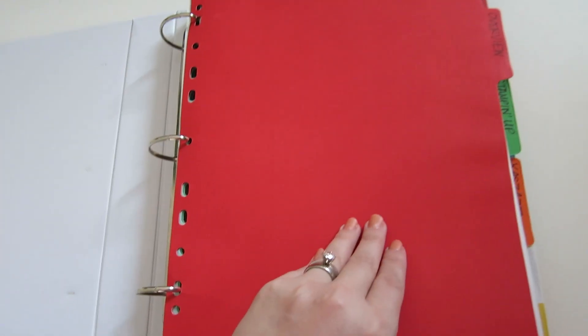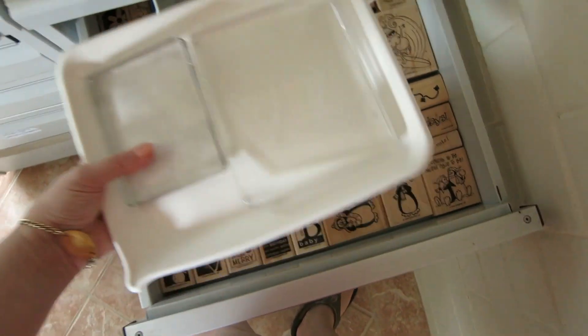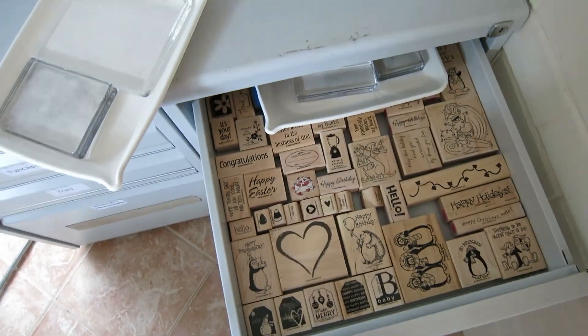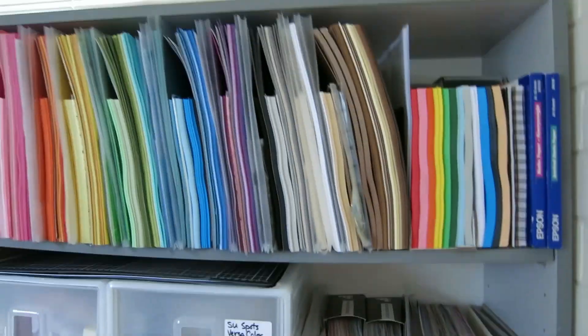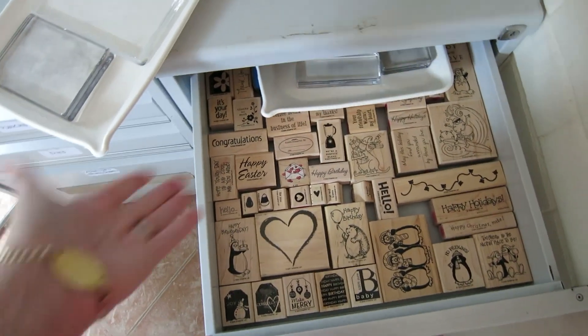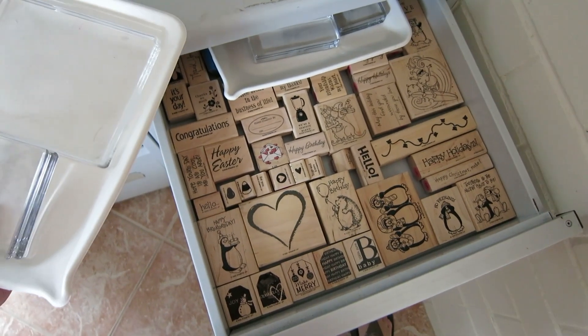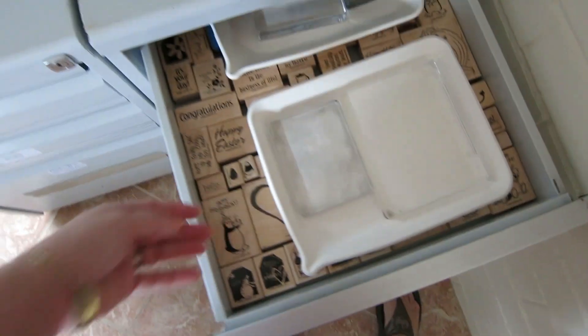If you've just come over from the craft room tour, you'll know that we're about to go into this book — now that it's Wednesday. This is my stamp and die catalog. Essentially, this book is created from ideas I got from Totally Tiffany. I'll put the link below to all of her stuff — she's got a great Facebook page which I've found immensely useful for crafting. The stamp catalog allows me to have a flick through and know exactly what I've got for stamps without even having to dig through them, which is life-changing.